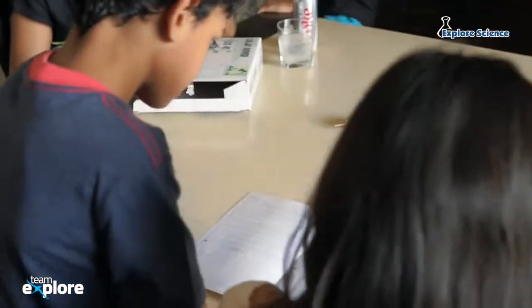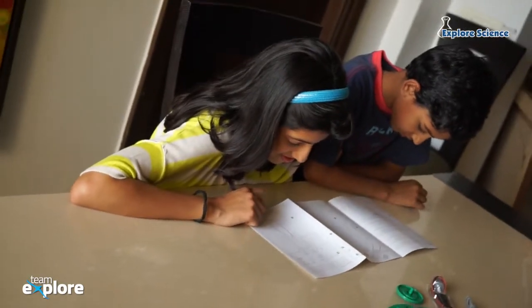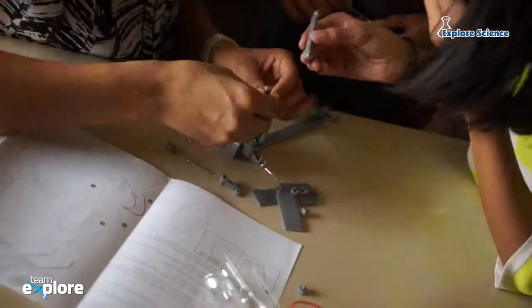Follow the instructions on the kit to assemble your super cool rover. You can ask an adult to help you, as I have done.